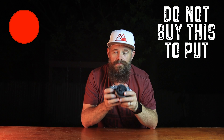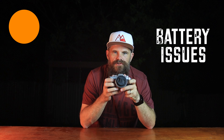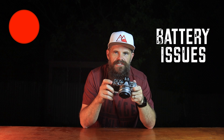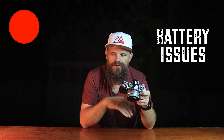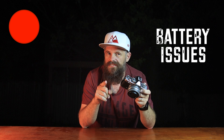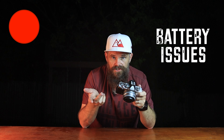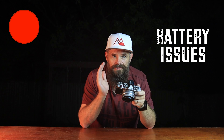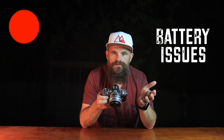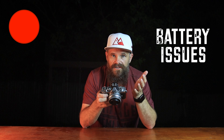You can't charge this camera while you're using it — you have to turn it off for it to charge effectively. Another downside: if you partly charge the battery, drain it to zero and then partially recharge it, the camera will say the battery is full even when it's not. The battery then drains much quicker and you can be fooled into thinking you're good to go when you're actually not.